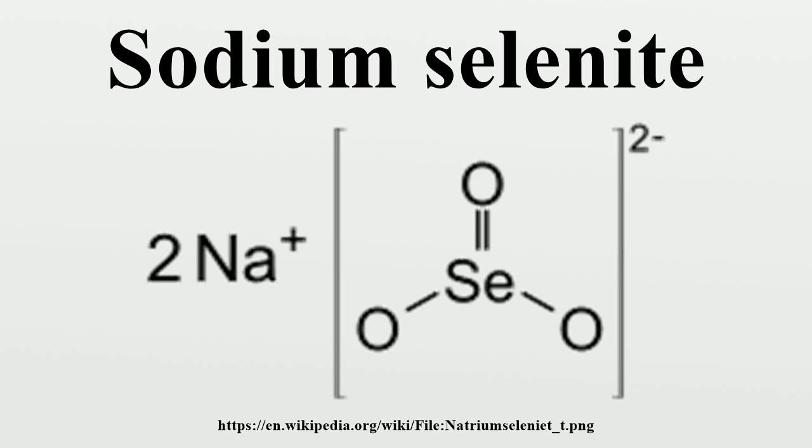Sodium selenite is usually prepared by the reaction of selenium dioxide with sodium hydroxide: CO2 plus 2 NaOH gives Na2CO3 plus H2O. The hydrate converts to the anhydrous salt upon heating to 40 degrees Celsius.